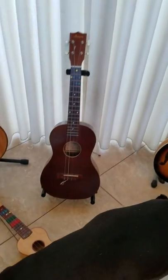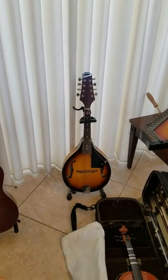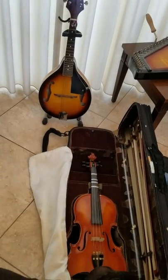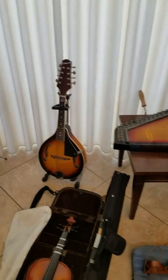Some of you guys have played them. I also have the mandolin that belongs to my son David, and the violin. So we're going to spend one lesson talking about them, comparing them, contrasting them, seeing how they're the same and how they're different.